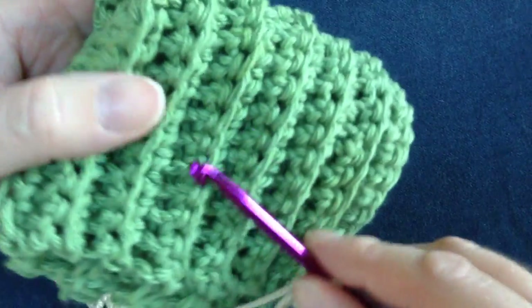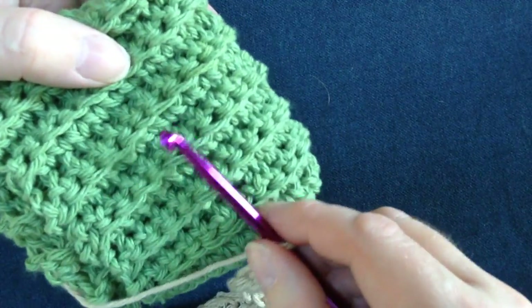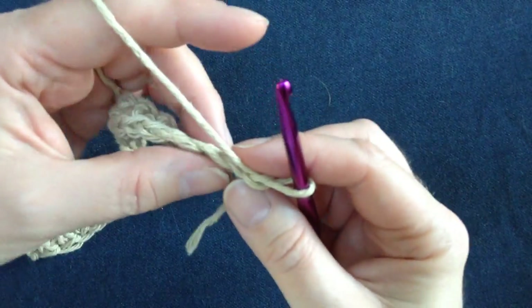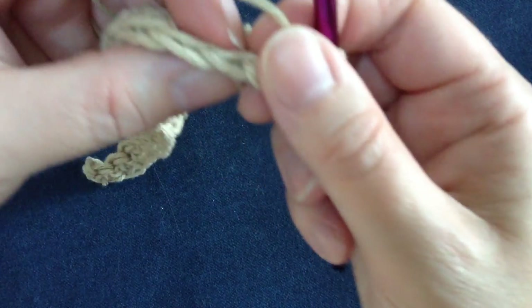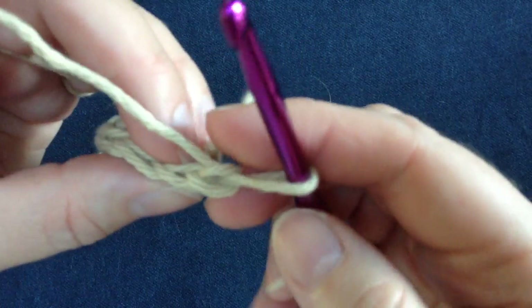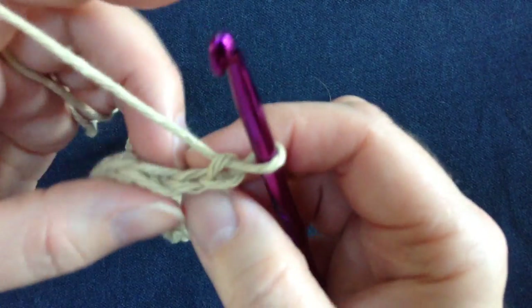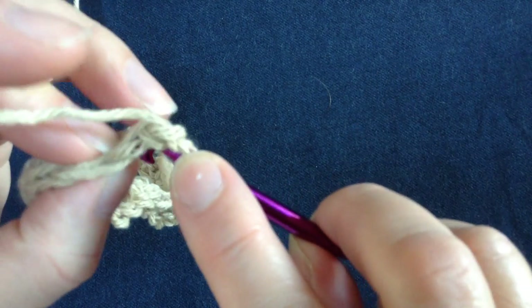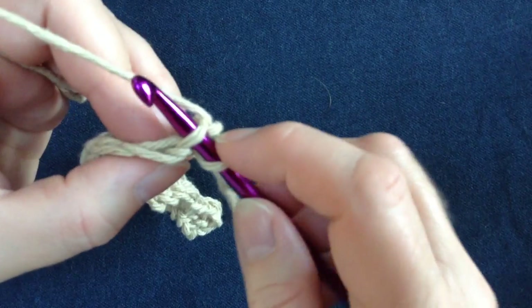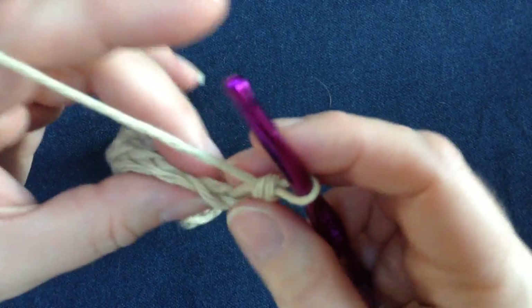We're going to start making the little ribbed pattern here and you just need to go through the back loop only to get that ribbing to show up. So after you've done your chain and turned, you want to look at the top of the stitch here. As you can see on the top, there are these little V's for each stitch. We will go into the first single crochet and you don't want to go straight through like you normally would — not under both of them — but only through the back loop. You see you only have the one loop on there, and you pull through once and then pull through the last two.